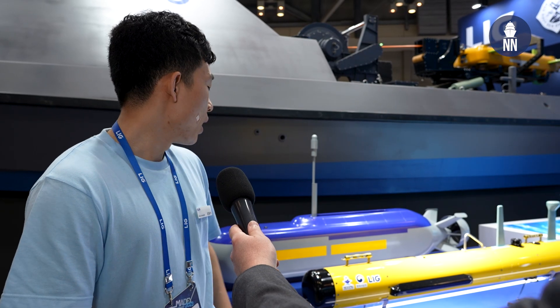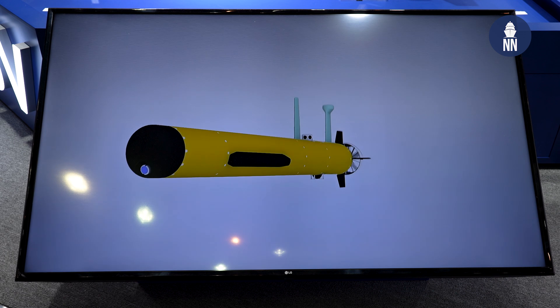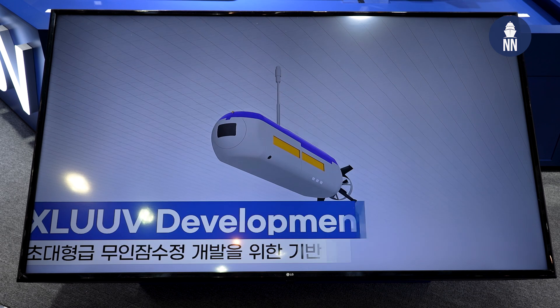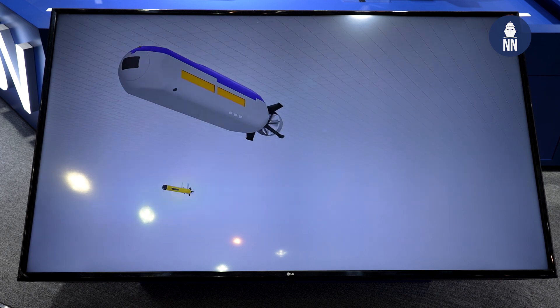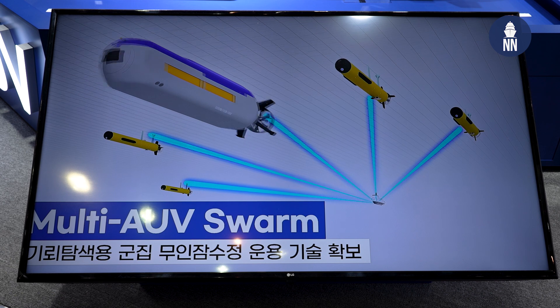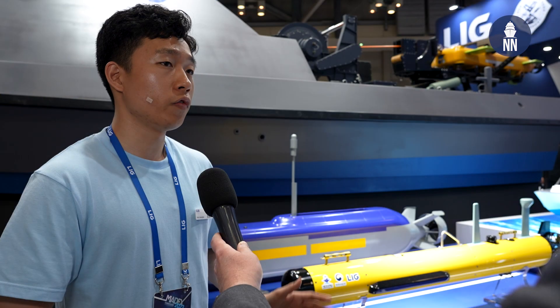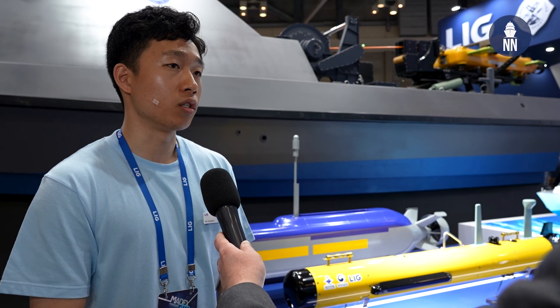The one right behind me is called an extra-large unmanned underwater vehicle. The purpose of this unmanned system is ultimately to improve the survivability of operators by using the same technology as unmanned submarine systems. We have cutting-edge sonar technology and torpedo systems — basically, the extra-large UUV can do the same things that unmanned submarines can do.